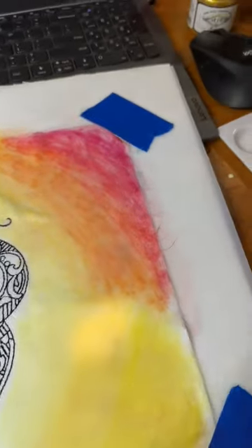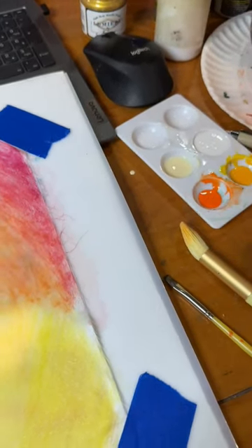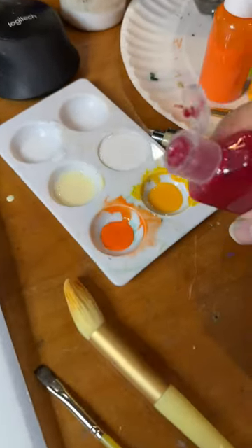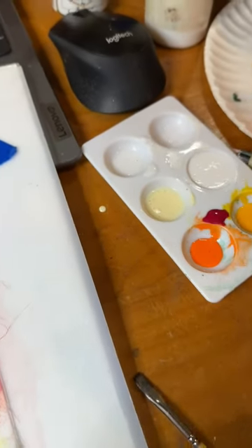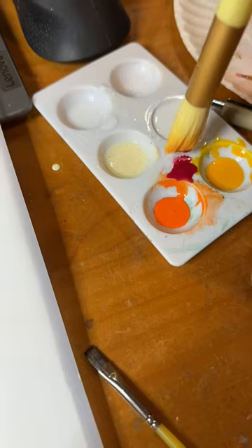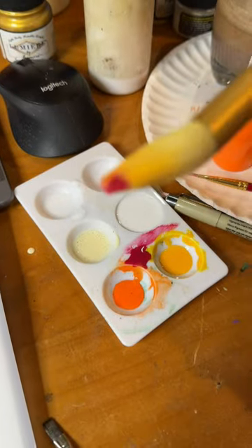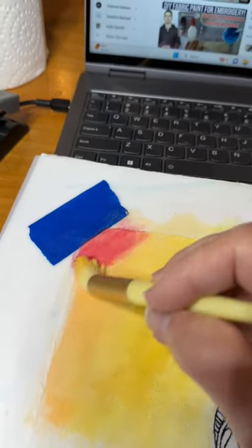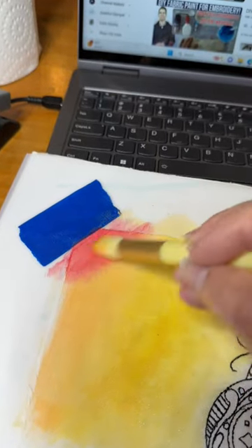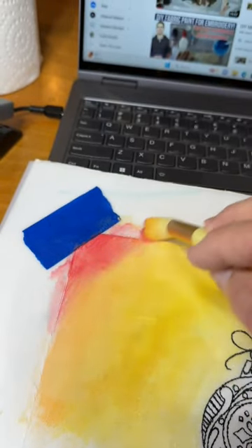Now let's say you did want to add a tiny bit of red — I'll show you what I'm going to do. Because this red is so strong, just use a drop — maybe two drops — but I'm not going to use even that much. Just like we did earlier, grab ever so little at the tip, just enough to come in and work it back and forth. Maybe come down slightly here to give that curved glow effect.